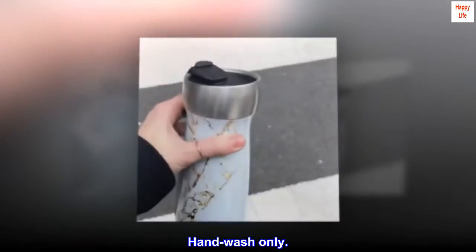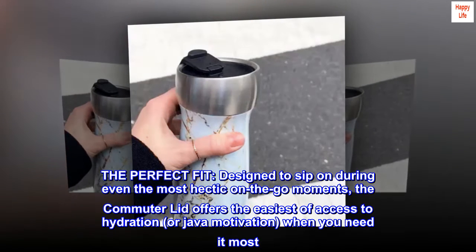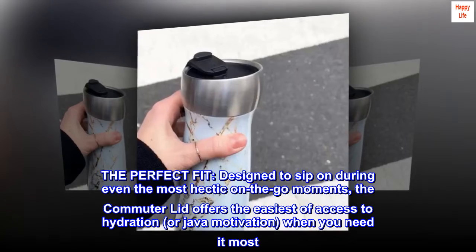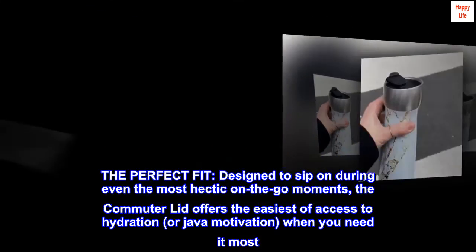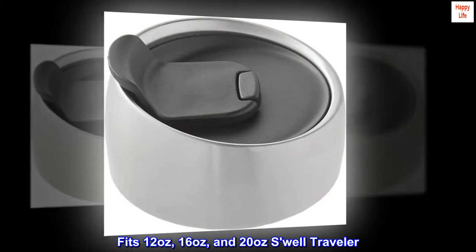Hand Wash Only. The perfect fit, designed to sip on during even the most hectic on-the-go moments, the Commuter Lid offers the easiest of access to hydration, or Java motivation, when you need it most. Fits 12 oz, 16 oz, and 20 oz Swell Traveler.